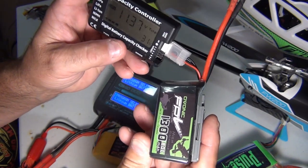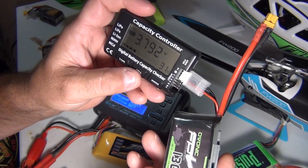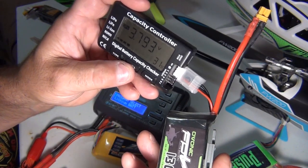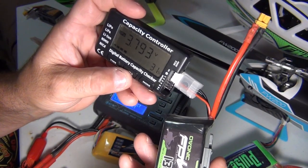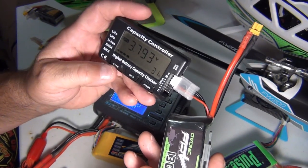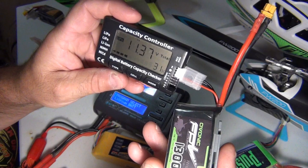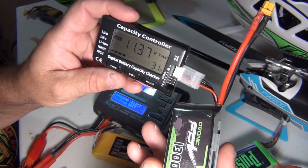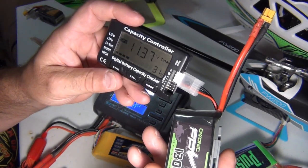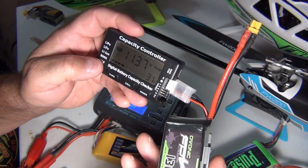Next, you can check cells. Cell 1 is 3.79, Cell 2 is 3.79, Cell 3 is 3.79 — they're pretty good, they're not off balance. But if you did have a battery that was out of balance, you push and hold the type button — it's going to beep and cycle through all the cells and try to balance it. This will balance the battery as well as check it.